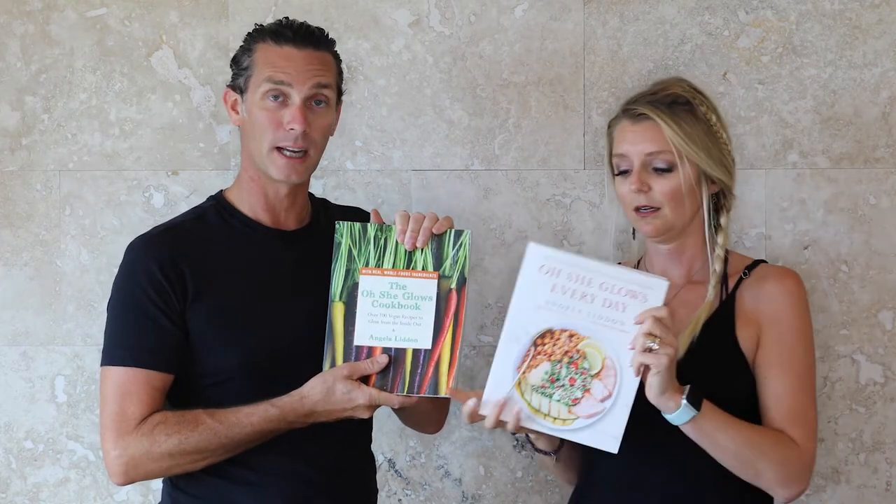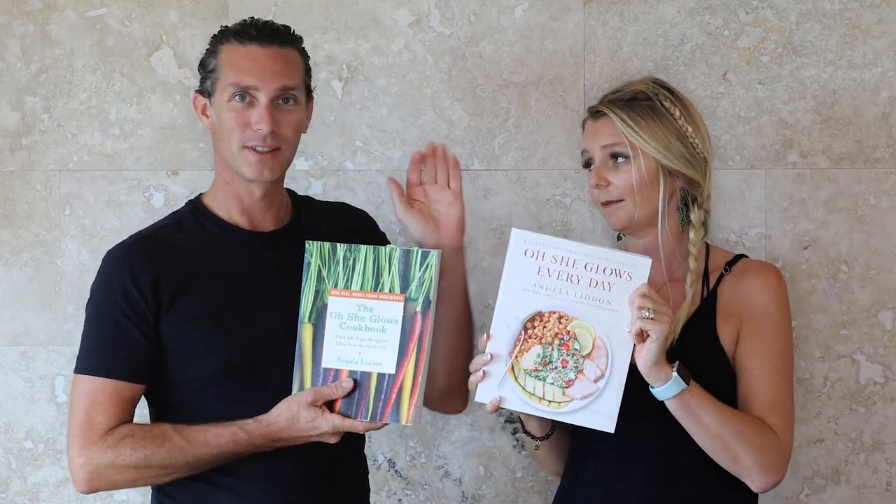She also has a second Oh She Glows book out, and she has an app for iPhone or Android, around $3.99. Forks Over Knives also has an app with a bunch of recipes for super cheap. If you don't want to commit to a cookbook, the app and the website are great ways to go — try some recipes, and if you like them, pick up the cookbook. The Happy Pear is on YouTube and has a website. Chloe's Kitchen also has a website with some recipes.